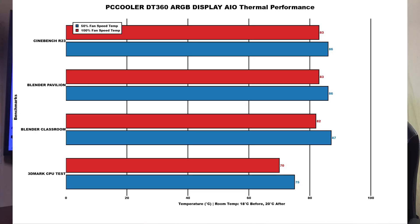Testing methods are the same as every AIO review - I do 50% and 100% fan speed. Room temperature was recorded at 18°C before testing, rising to 20°C after. At 50% fan speed, CPU power draw high was 163W, low 151W. CPU clocks high 5.4GHz, low 5.1GHz. Cinebench R23 idle 37°C, max 86°C. Blender Pavilion idle 37°C, max 86°C. Blender Classroom idle 37°C, max 87°C. 3DMark CPU Profile idle 37°C, max 75°C.